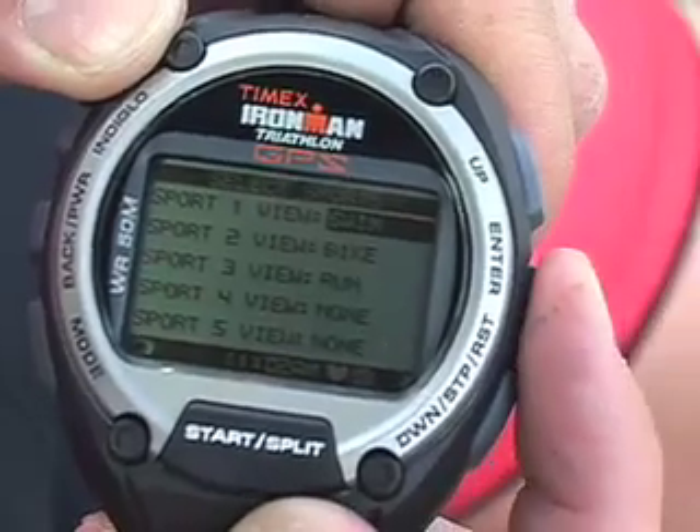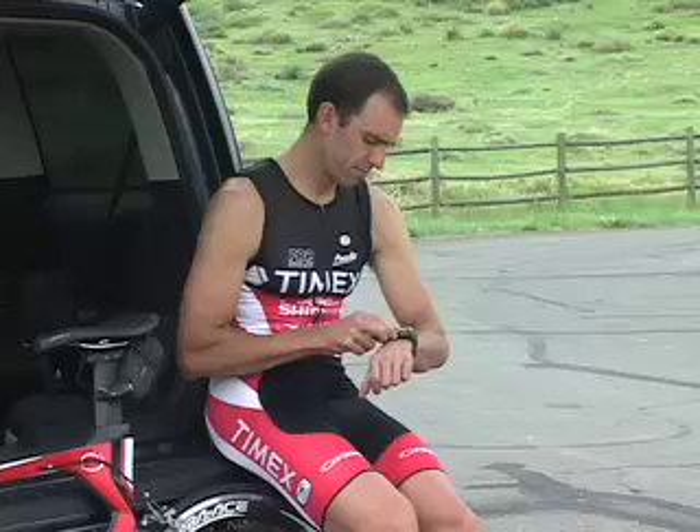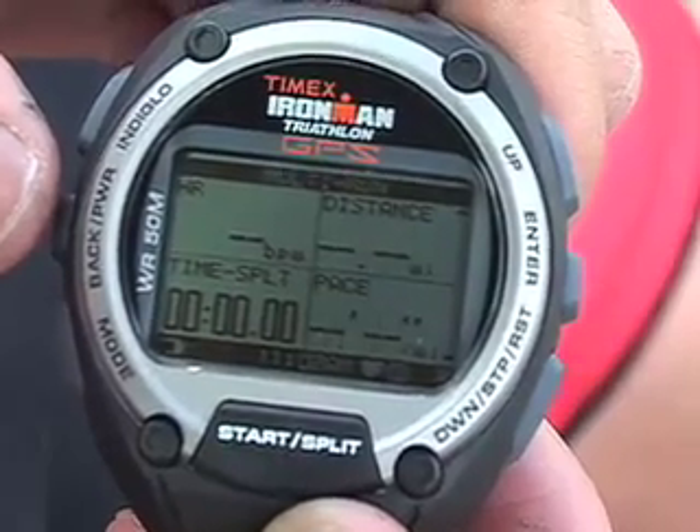Press enter and select sports to set up the sequence of different activities. Let's try a run-bike-run. Multi-sport mode uses the same screens you set up in performance mode, as well as any relevant target zones and alerts you may have created.